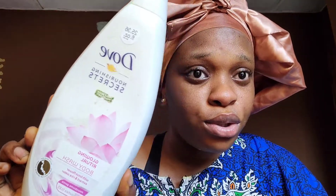Next, I'll be washing my face and then coming back. I just washed the turmeric off my face. Now I'll be using my Dove body wash to wash my face thoroughly. I washed the Dove body wash off my face too, and I'll just pat my face dry.